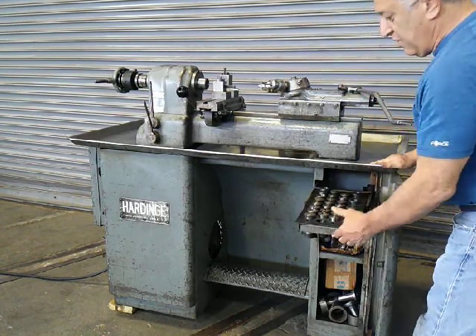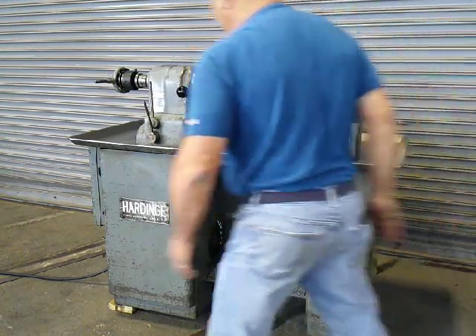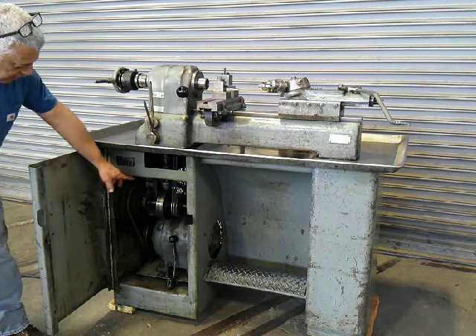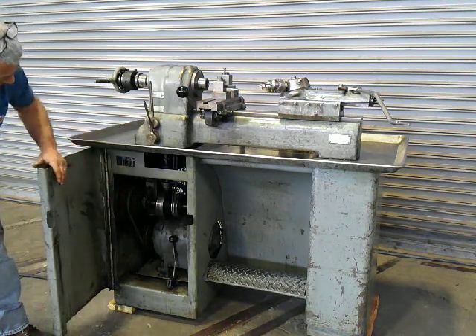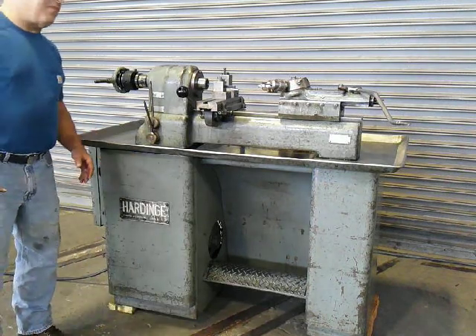There's an assortment of 5C collets and step collets, and this is the step pulley. You change speed in here — there's a release and your speeds are here. That's our Hardinge, fully functional. Thank you for watching.